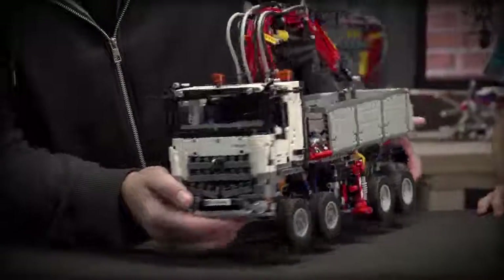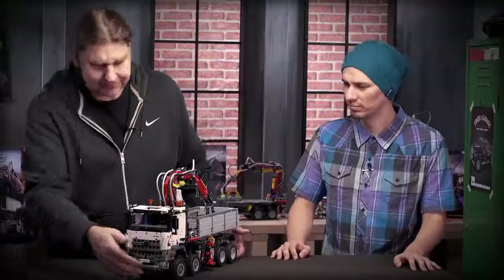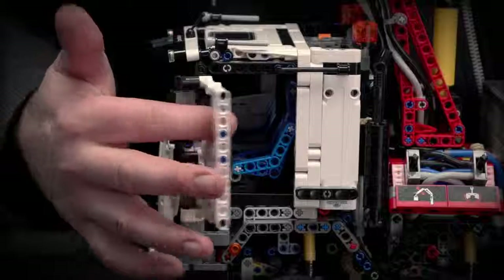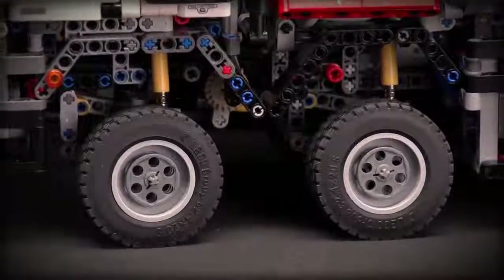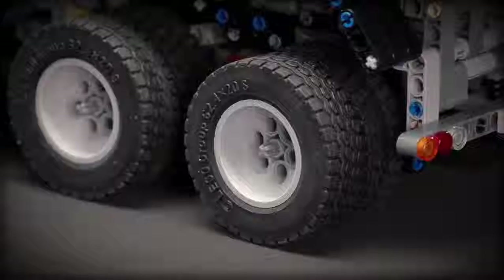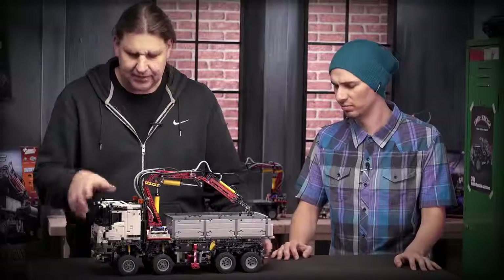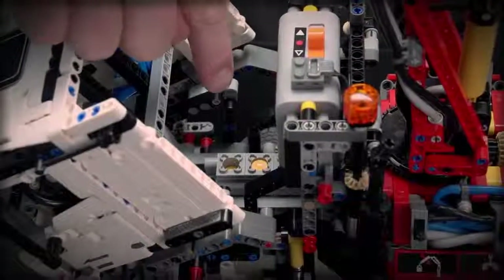We really tried to get a distinctive look of the Arocs. If I turn the model a little bit, you can see you can open the doors like this. The whole model has suspended axles. You can see the two front ones are turning, and the two back ones are the driven ones with double wheels. The cabin can tip and underneath there is a six cylinder inline motor.